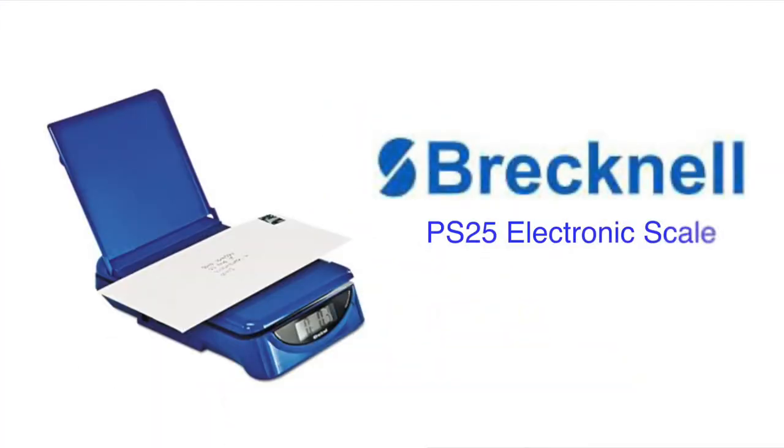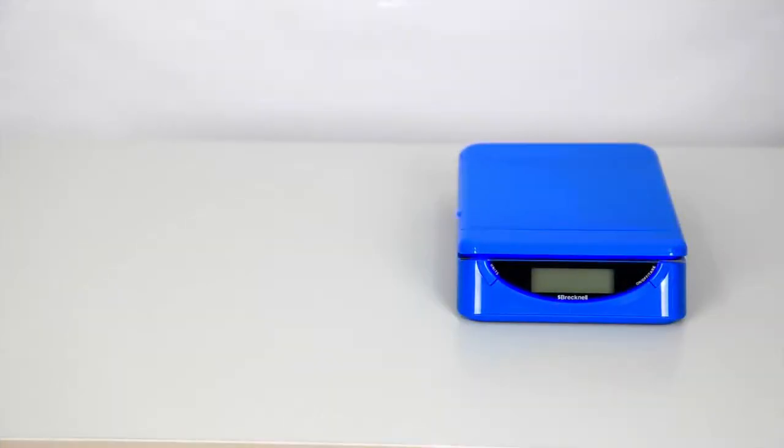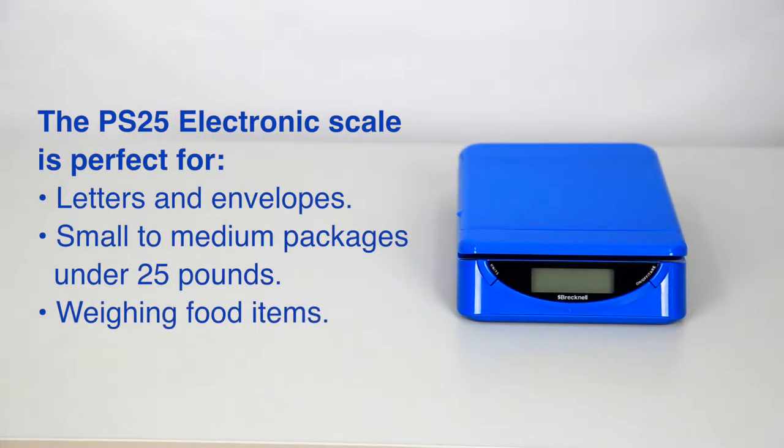Hi, I'm Jessica, and this is the Brecknell PS25 electronic scale. This 25 pound capacity electronic scale is great for a variety of applications and super easy to use.